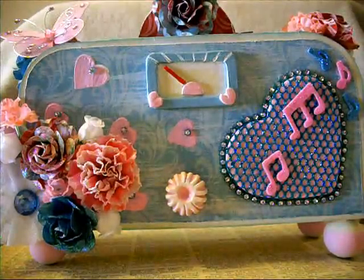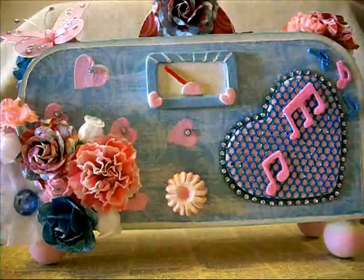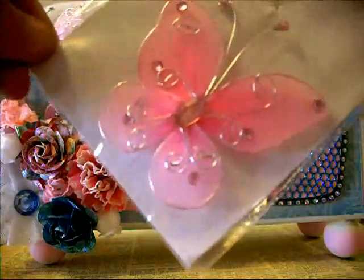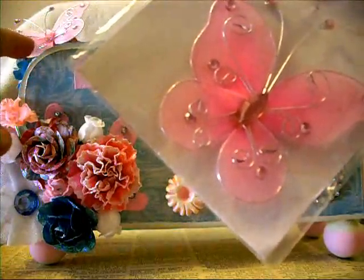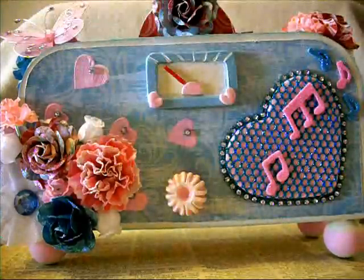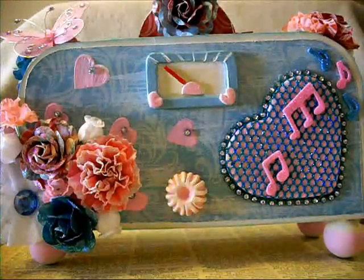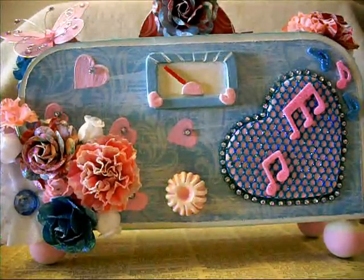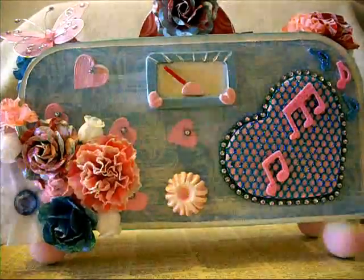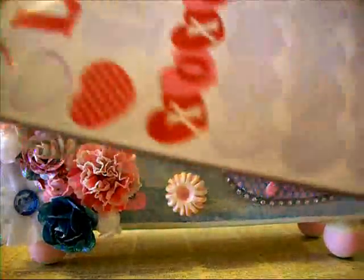The butterfly up here on top was also from Beth. She sent me a whole little valentine-themed kind of pack, and I really appreciate it. I've had lots of fun with it so far. The other thing I have out here is a set of stickers, which were also from Beth.